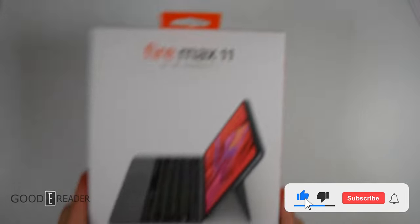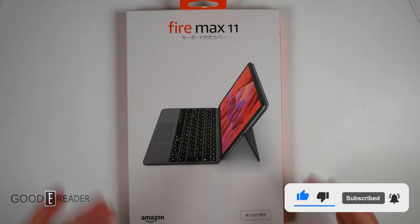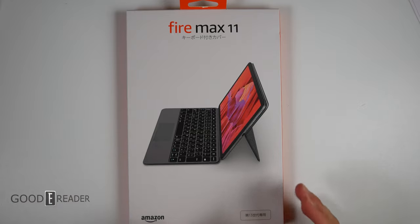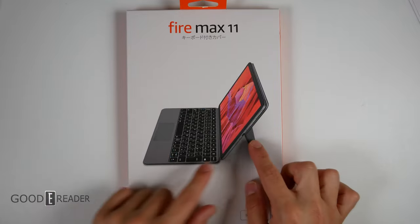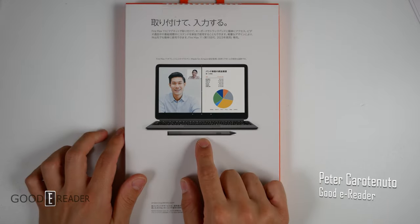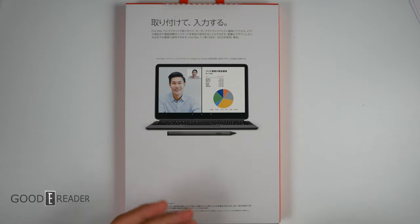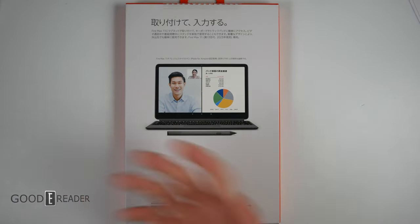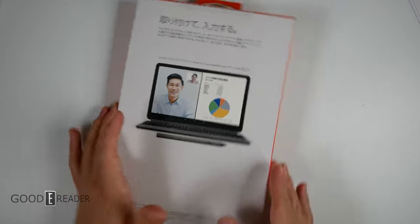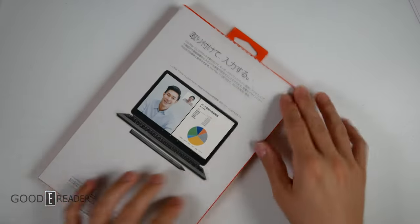Amazon has never necessarily released laptops under their own Fire name until now. This isn't technically a laptop, but they're billing it as such. They give you a keyboard, a built-in case with a little kickstand, which appears to be separate. They even show you that you can use a stylus along with it. They're pitching it as a productivity machine with split screens, Zoom meetings, and even flow charts — showing that this should be used for all of your productivity needs.